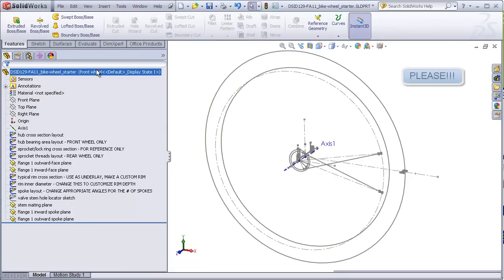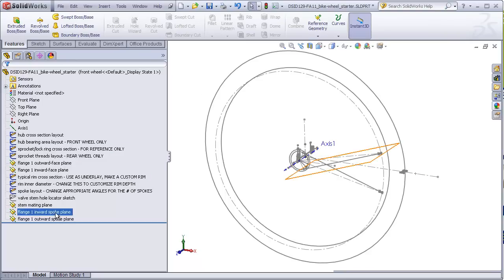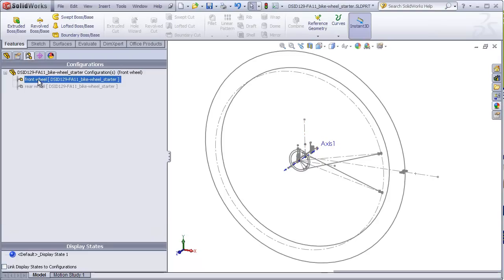To begin this project, please start with the provided starter file. You can save it under another name if you like, but do not start this project on a clean sheet of paper — in other words, a brand new file. This is because the starter file provides several layout sketches and planes that you will be needing. The starter file includes two configurations, one for the front wheel and one for the rear wheel.